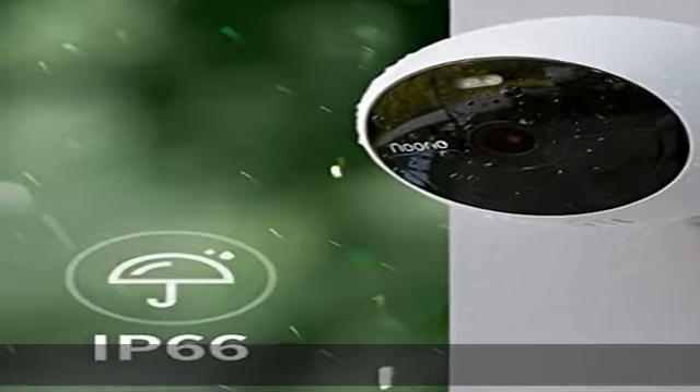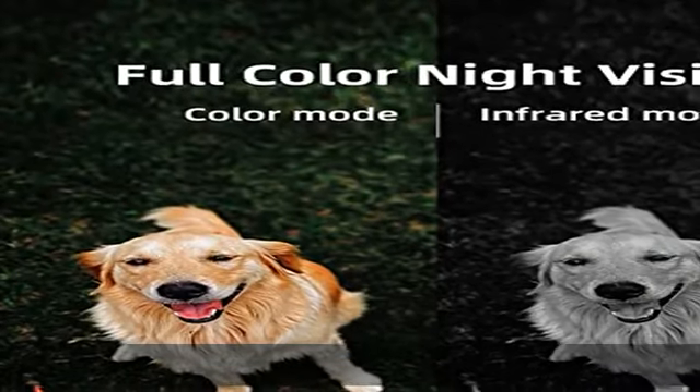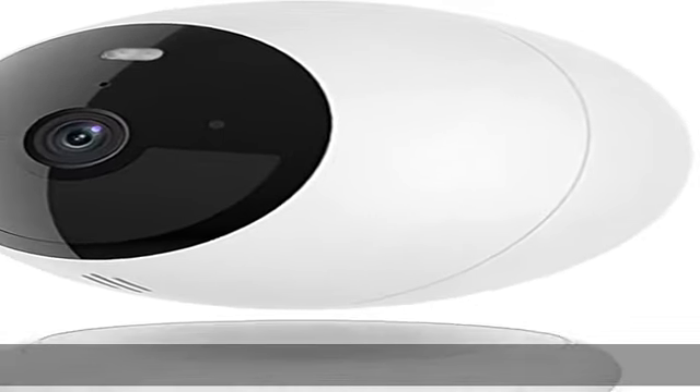Color night vision shows more details. Advanced AI detection — only human movements can be detected and trigger video recording, differentiating between humans and other subjects like animals, swaying trees, and cars.